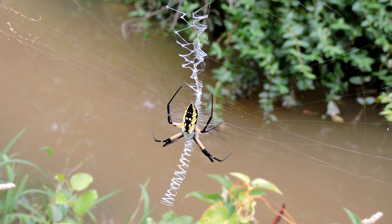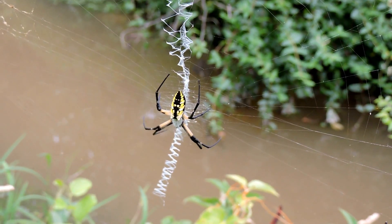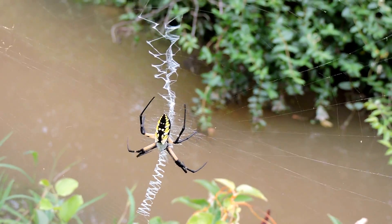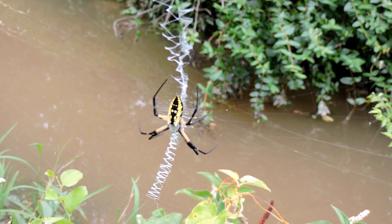One of our largest, they tend to be noticeable this time of year. This is the female — they're big. The males are only about a third their size. That little line is there, they build the webs low, mostly feeding on grasshoppers and so forth.